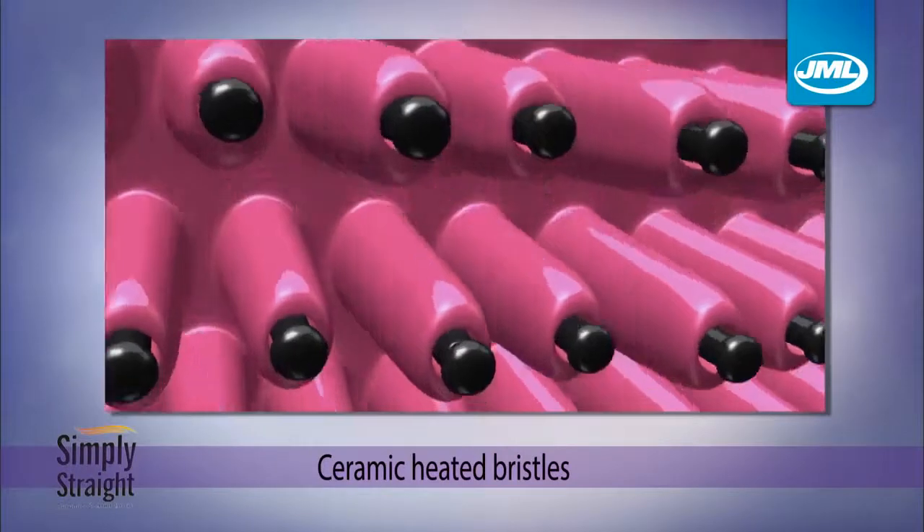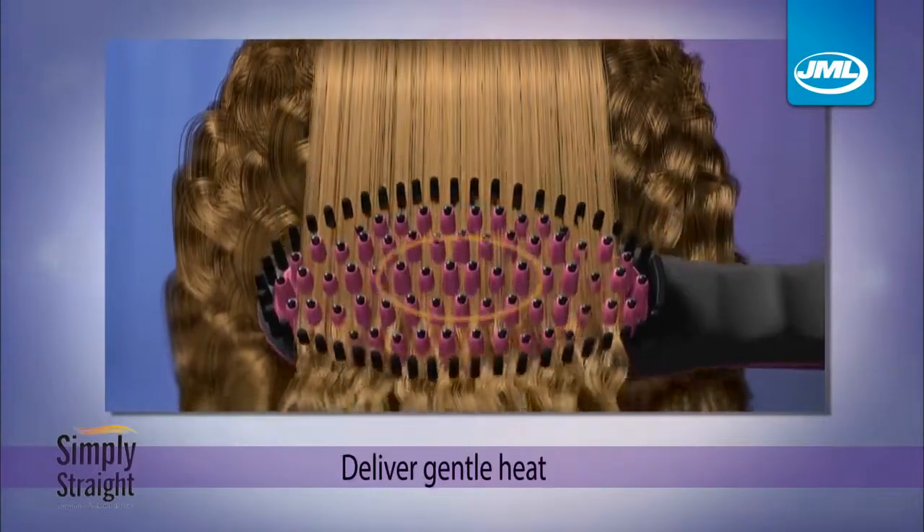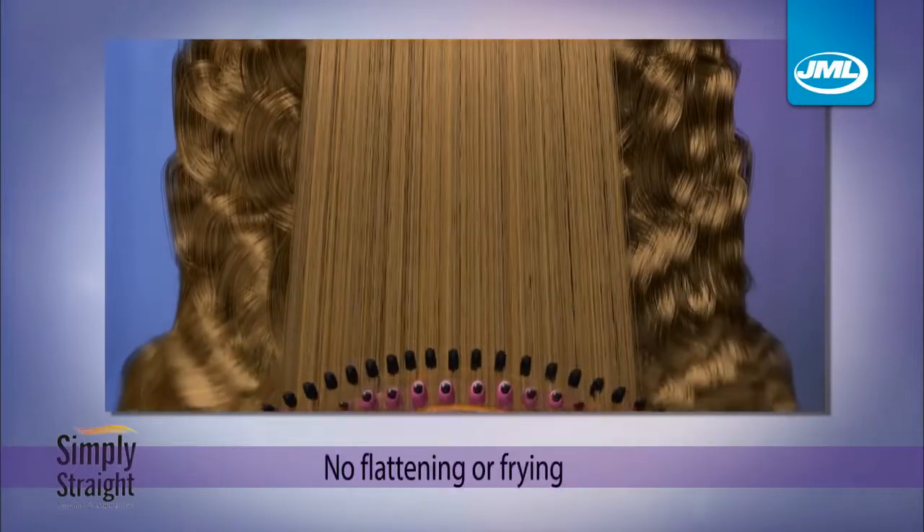The secret is Simply Straight's ceramic wrap bristles, which lift hair at the root to deliver gentle heat around every strand without flattening or frying your hair.